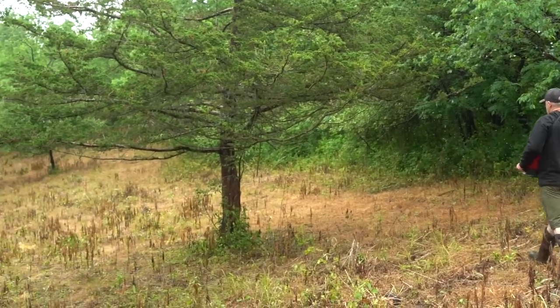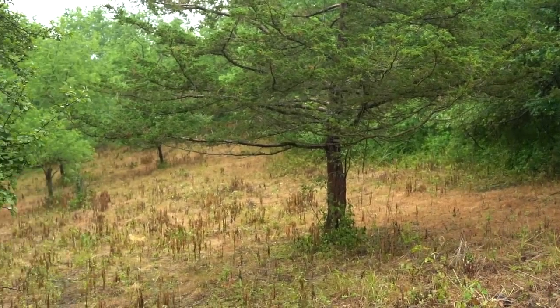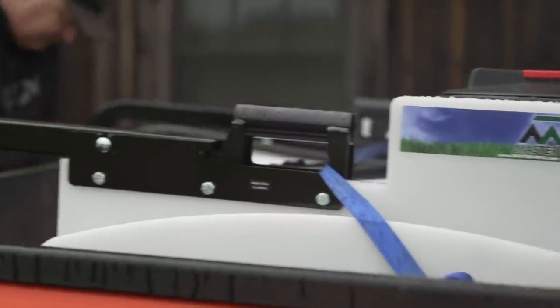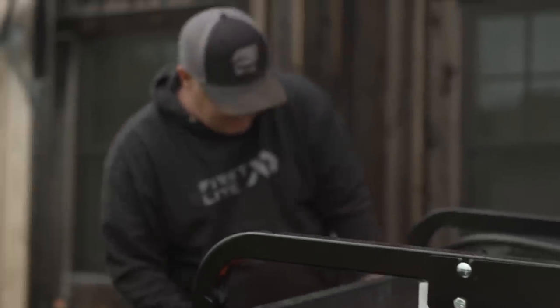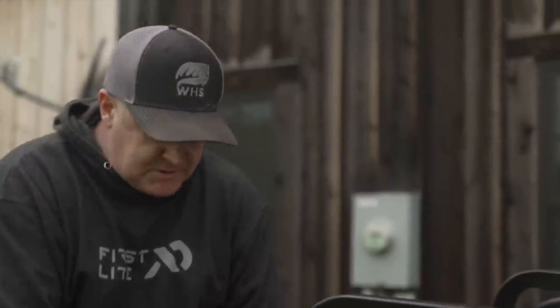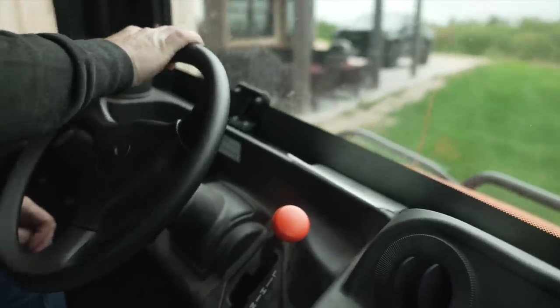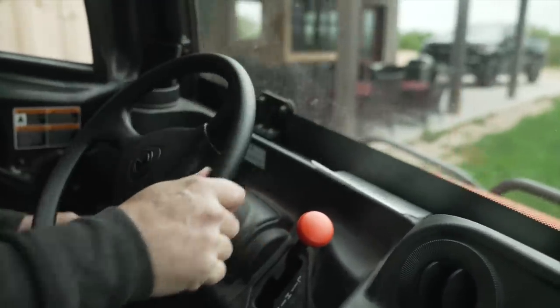I'm going to tell you what we're doing out here. We use chemicals. I want you to think about what's more important: soil health, or getting rid of weeds on your plots. I try to be realistic about that with my clients. People say 'chemicals are bad' — and I'll tell you, I think it's borderline foolish if you're planting food plots and not using chemicals.